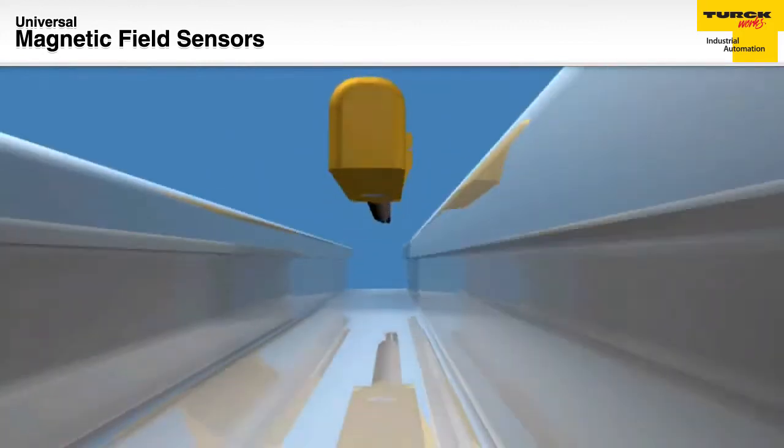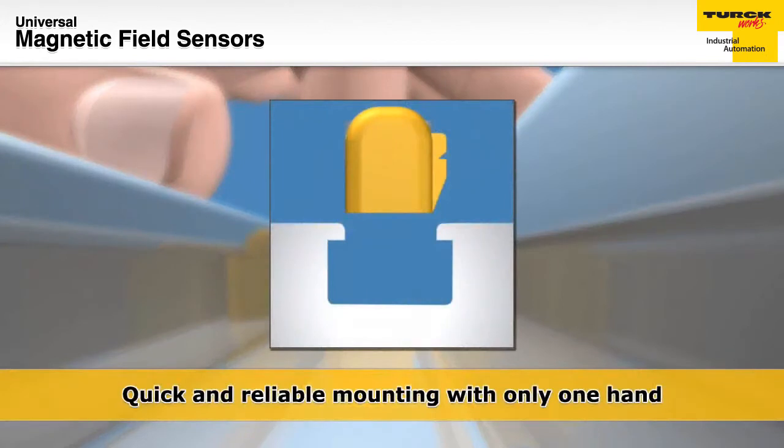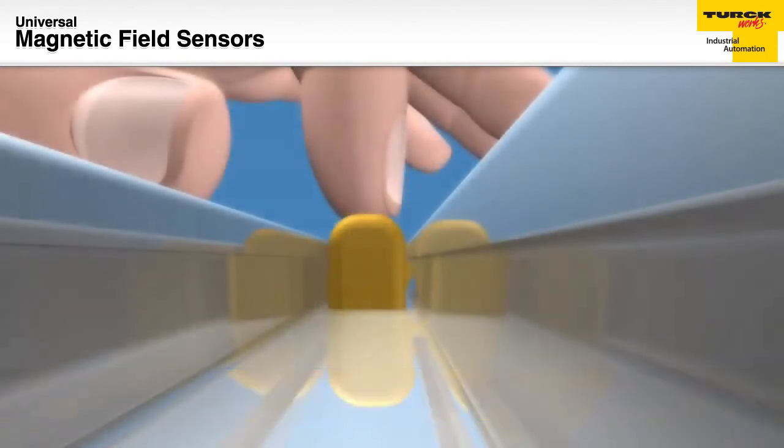These sensors can be mounted using only one hand due to the integral mounting tab. This tab catches on the inside of the groove of the cylinder, allowing for overhead mounting without additional support.